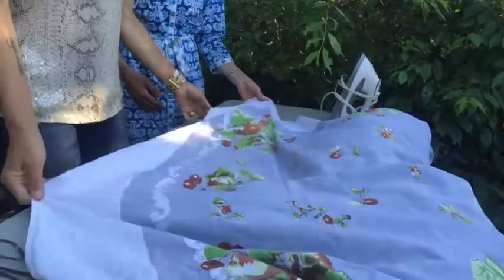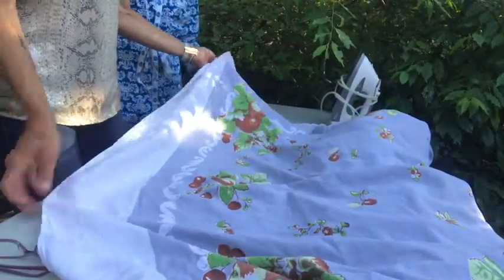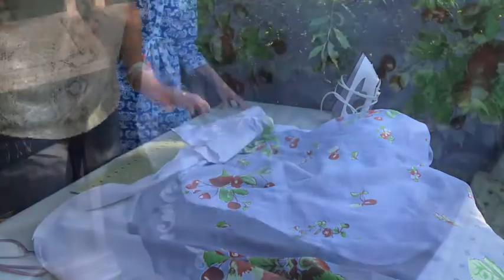One great advantage to using upcycled material is you can take advantage of unique features. Here Liz and I are trying to decide how to use the thick white border of the tablecloth and the white stylistic curlicues.